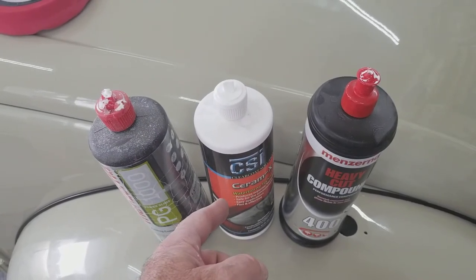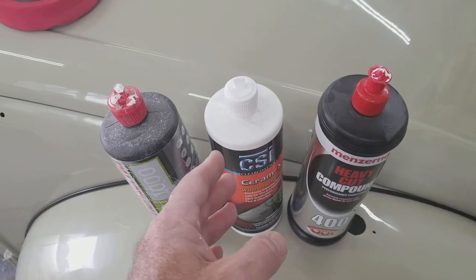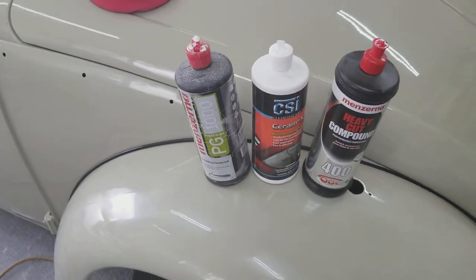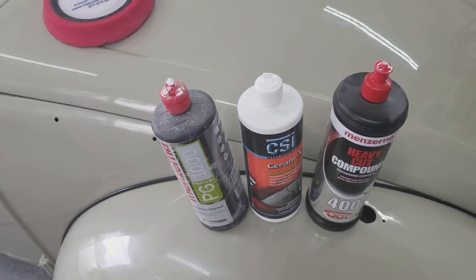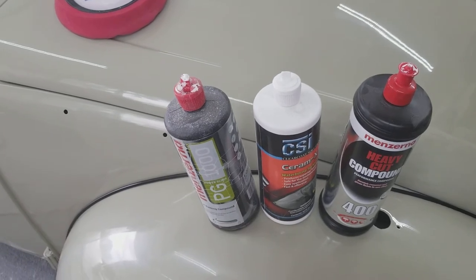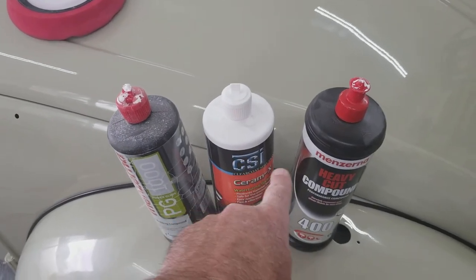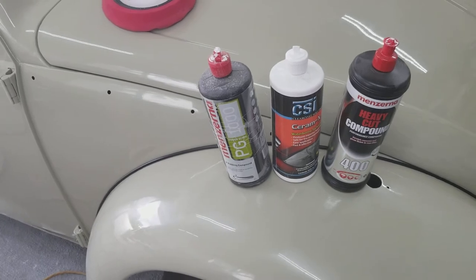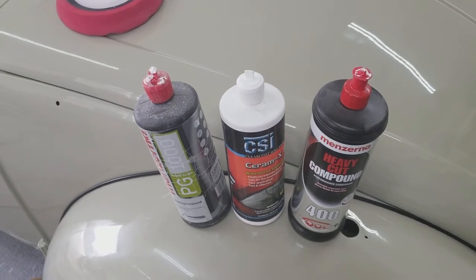If you're in a shop or working at a shop and you've got two extra man hours a day from using this product, it's totally worth it. For a DIY guy at home who's not counting man hours, Menzerna still works really well and it's less expensive. But CSI is definitely super fast — about 25% faster than Menzerna, and roughly twice as fast as 3M. Menzerna itself is about 25% faster than 3M, so with CSI you're up another 25% on top of that.